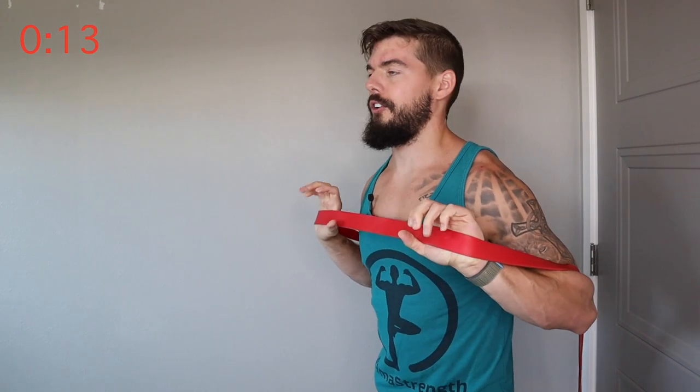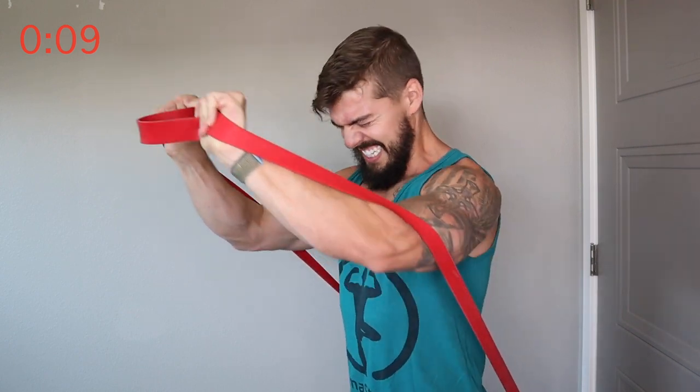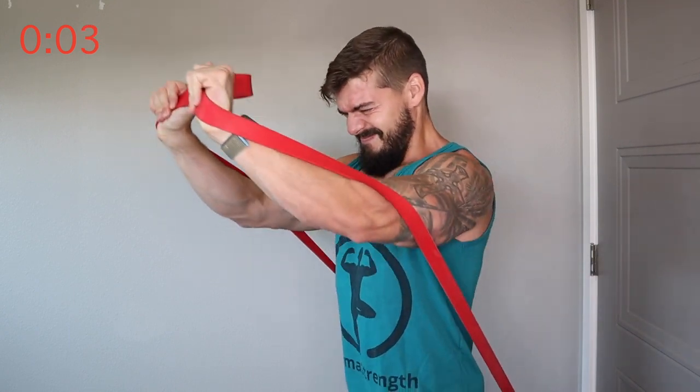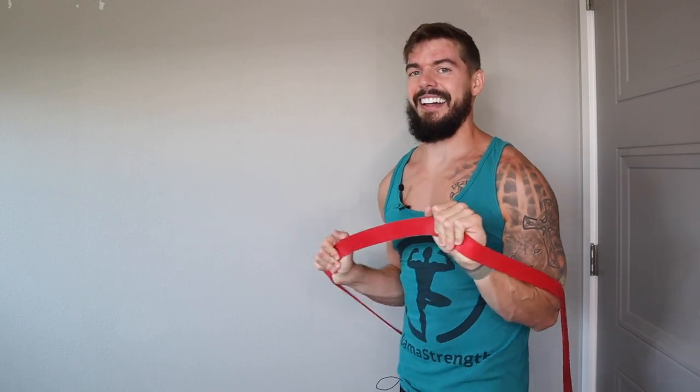I'm one of those people that it's hard to take a rest day. I don't like rest days. Five more seconds. There we go. I'm going to switch it up — keep the anchor where it's at for this next exercise.